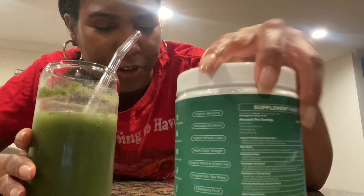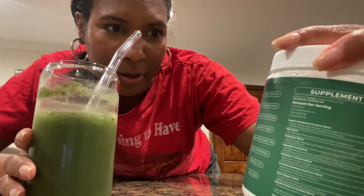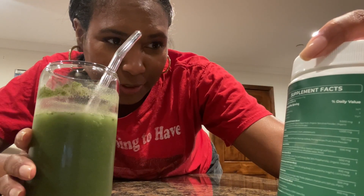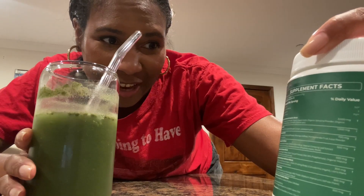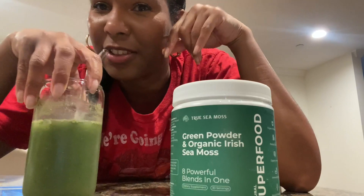It has a whole bunch of ingredients — I think like 11 ingredients: sea moss, ashwagandha, wheatgrass, apple cider vinegar, matcha green tea, black elderberry fruit, and lion's mane. I really want to see how this tastes.